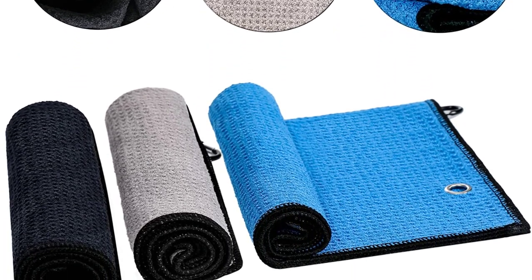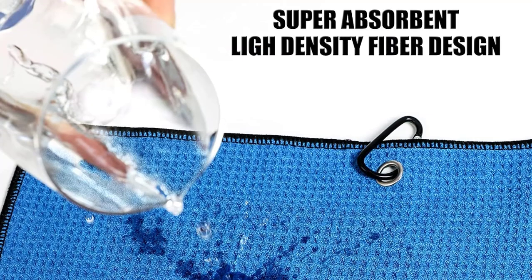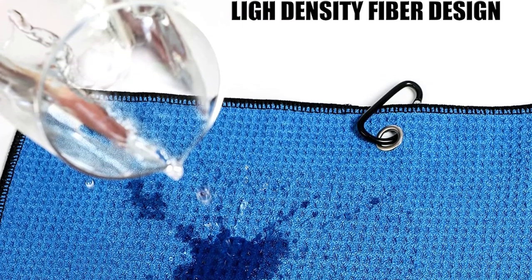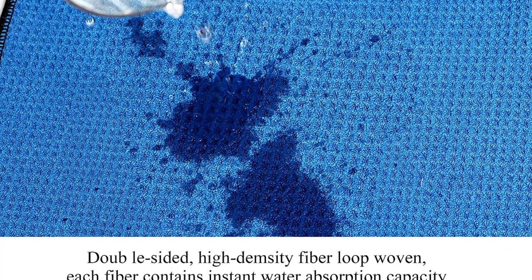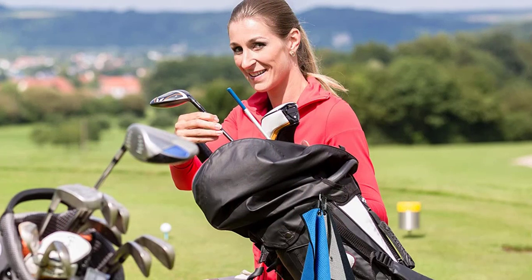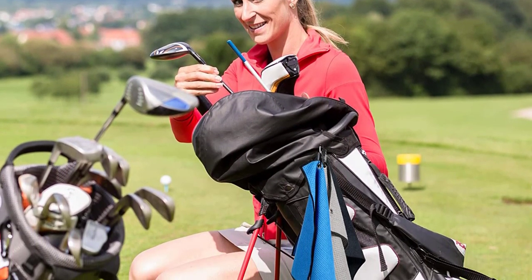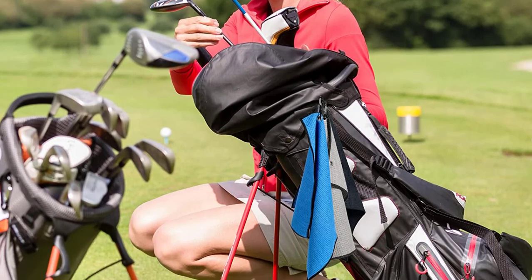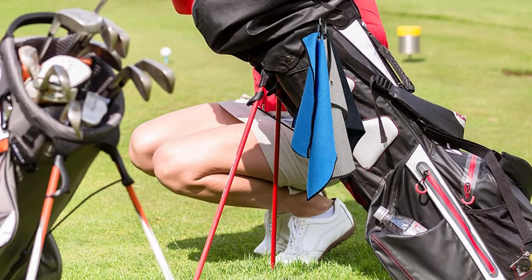Golf towels for golf bags are made from high-quality microfiber waffle weave. The X-Gunyon Golf Towel removes grime, mud, sand and grass better than other cotton towels. The golf towels feature three loops and one hook design, with a sturdy aluminum carabiner clip to easily hang the towel on your golf bag or waist, so you'll have it handy when most needed.